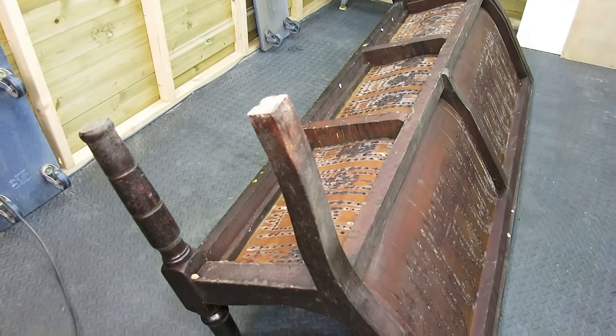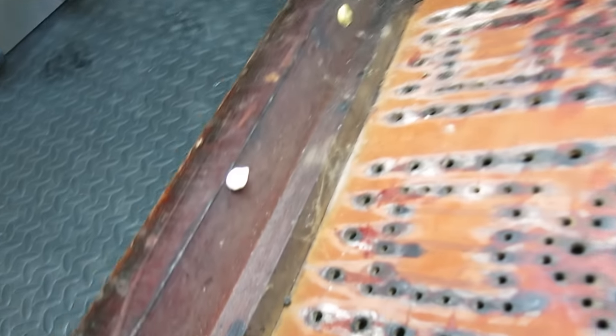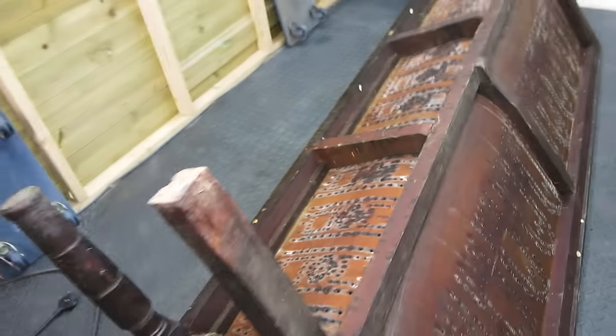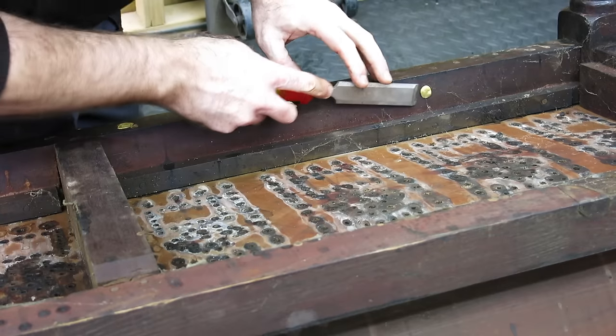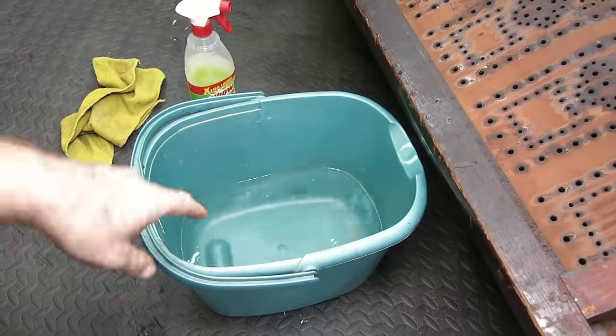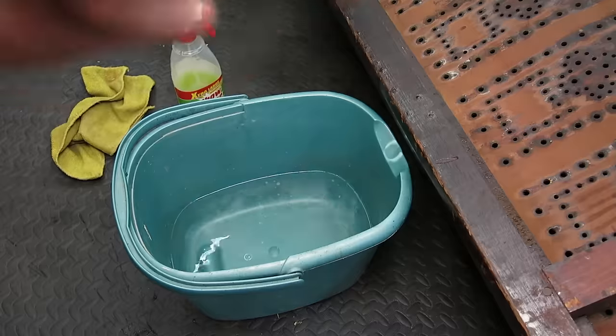I've flipped the bench upside down — that's all the underside. Got all the lovely bits of old chewing gum. I'll get all this chewing gum off, clean the underside, clean the top, and then we can start getting some proper work done on it. There's a tiny, tiny bit of bleach in this bucket just to kill any mildew.